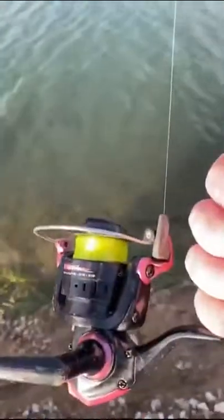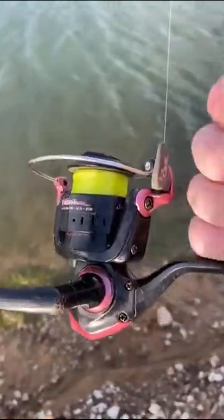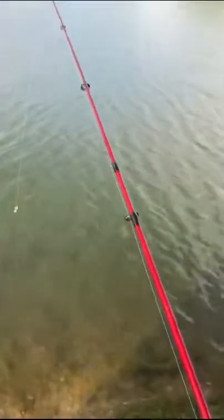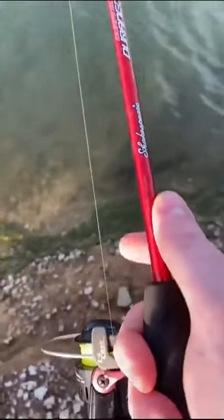The rod and reel combo I'm using today is just a Shakespeare — I think it's called Lady First. It was one of those breast cancer awareness models that Shakespeare made. I just picked one up, it's quite a few years old. Got a cheap rod from Walmart, it's a Shakespeare Durango. One thing I really like about this for panfish is it's got an ultralight action.